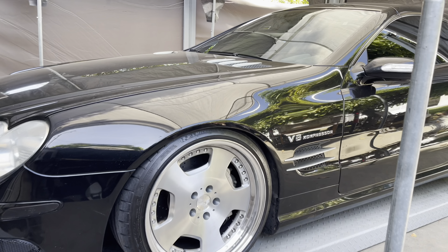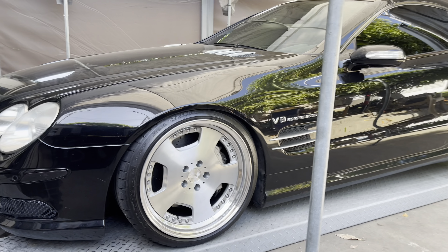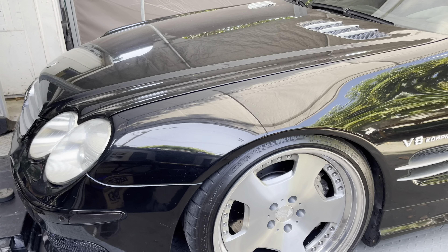Can we take a second and appreciate how beautiful this car is? It is a very, very nice looking car.